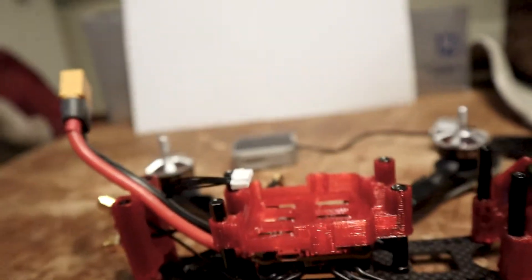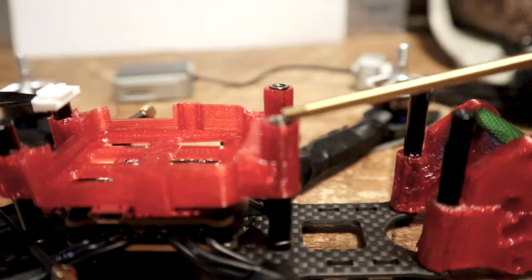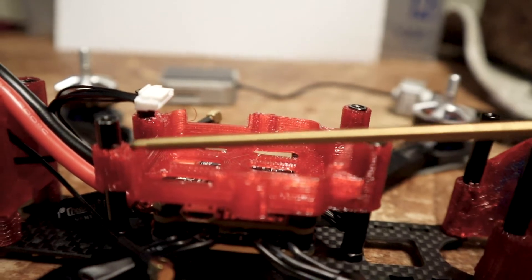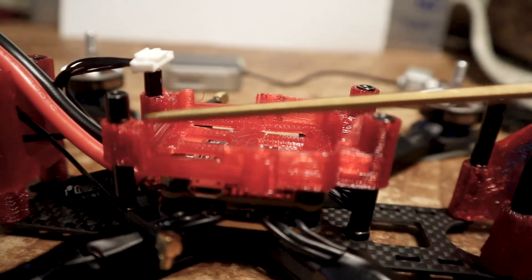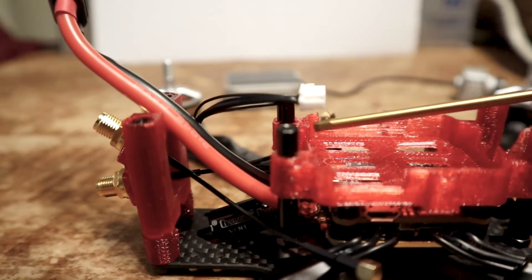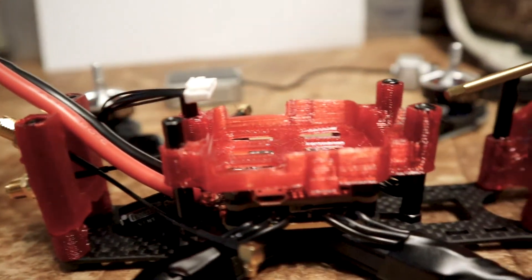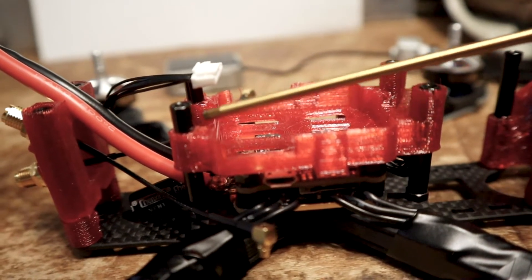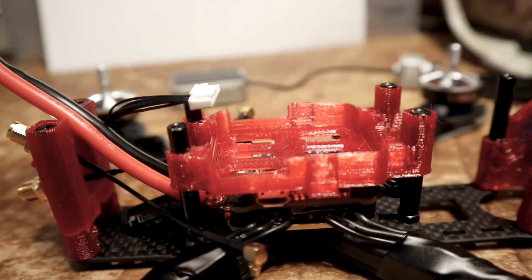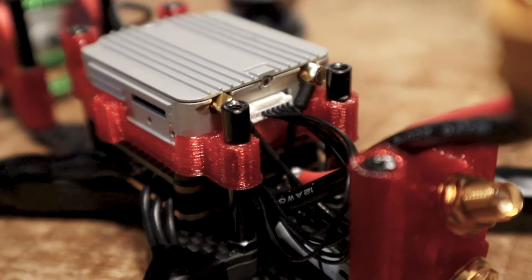A quick note about this 3D printed bay: when you first print it, you want to cut down the side towards the back of the quad near the air unit, because the antennas are basically going to sit right here at the back. The poles keep the antennas in place. When you first print it, just cut right here — leave the ones at the front and cut down the back ones to make space for the antennas.